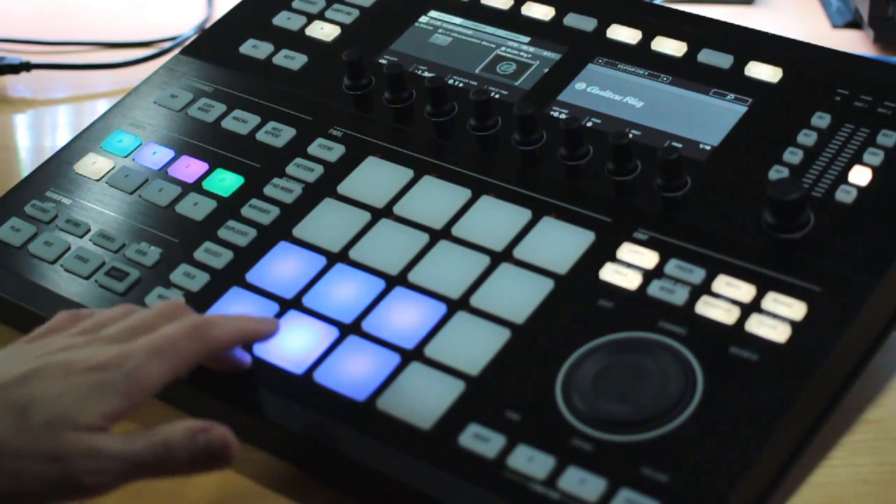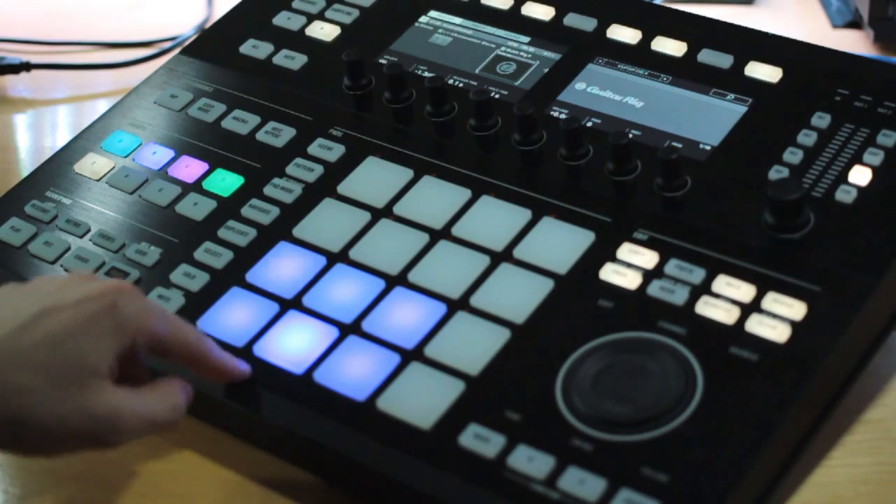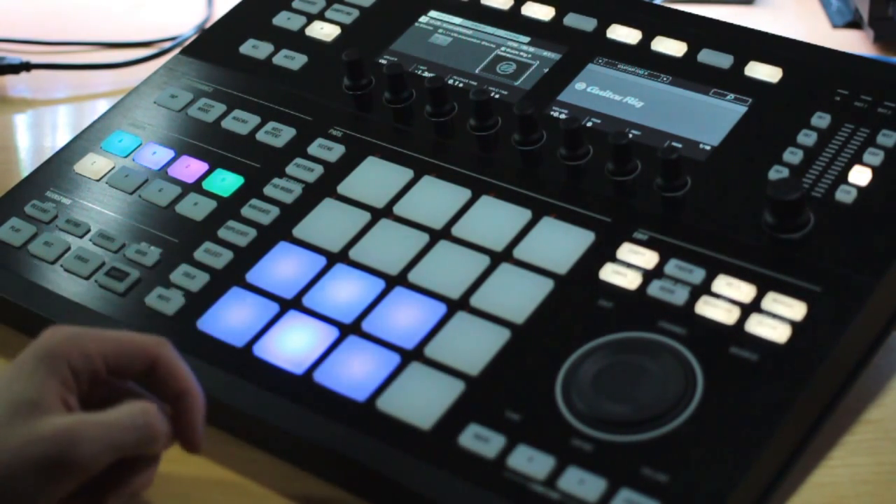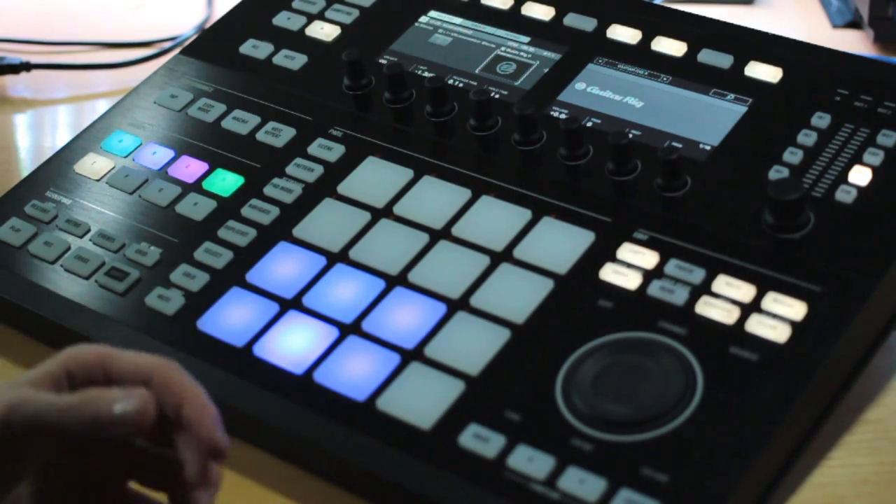So by default this is enabled — the harder you play, the louder it's going to sound. However, you might want to change this so no matter how hard you play, it's going to play the same velocity, the same loudness.